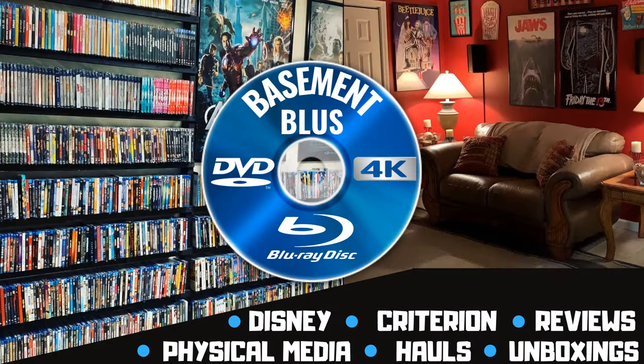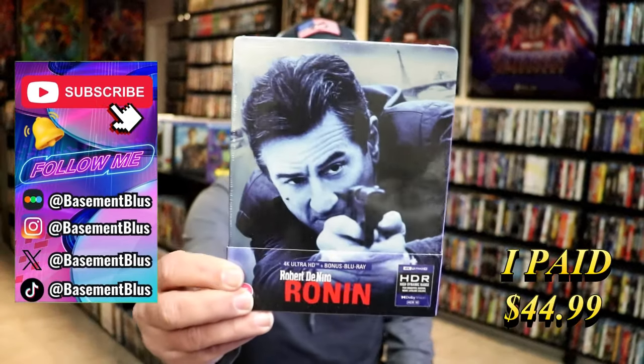Hey, Tony here. Today I'm going to do an unwrapping of the Ronin 4K Steelbook, so stick around.